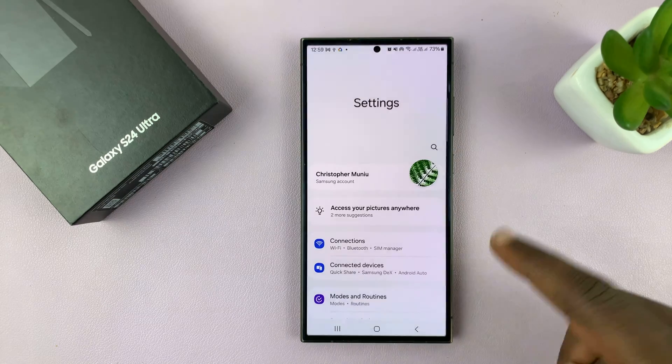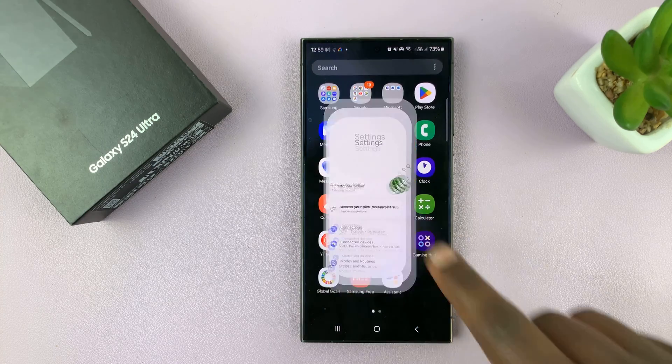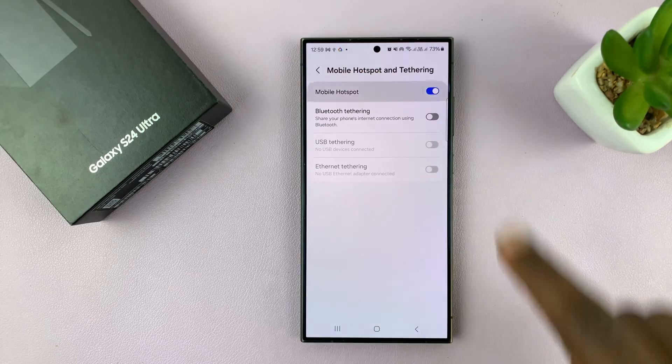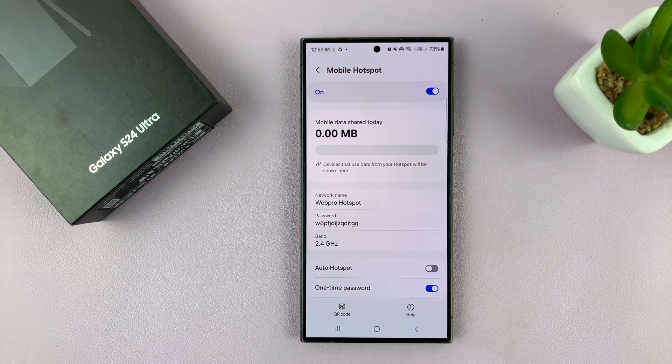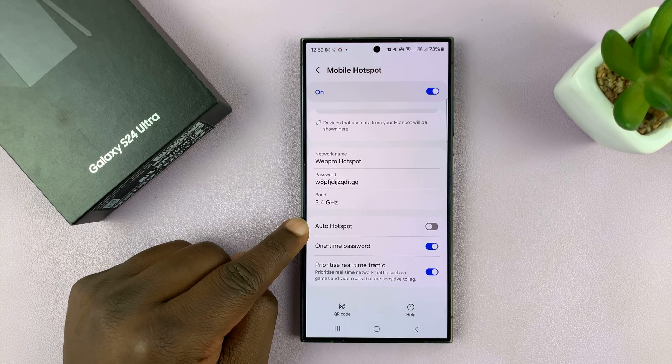So let's say you have Mobile Hotspot turned on. Go to Settings, Connections, Mobile Hotspot and Tethering, Mobile Hotspot, and you have Hotspot enabled. When you scroll a bit, you should see the option called Auto Hotspot.